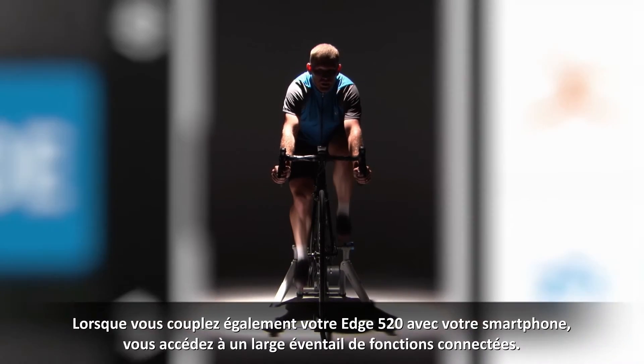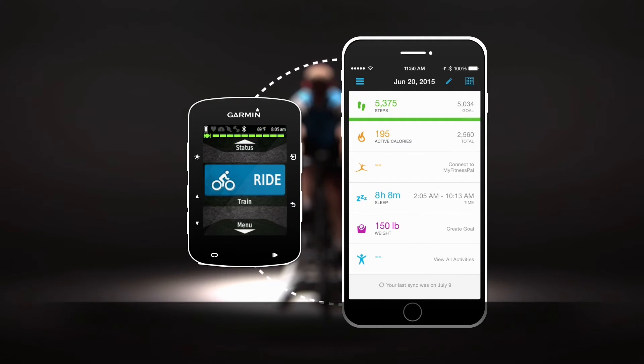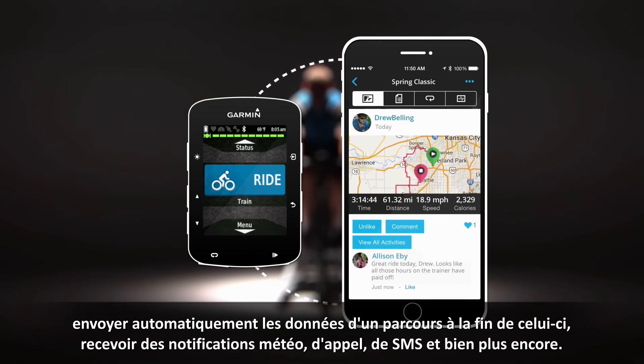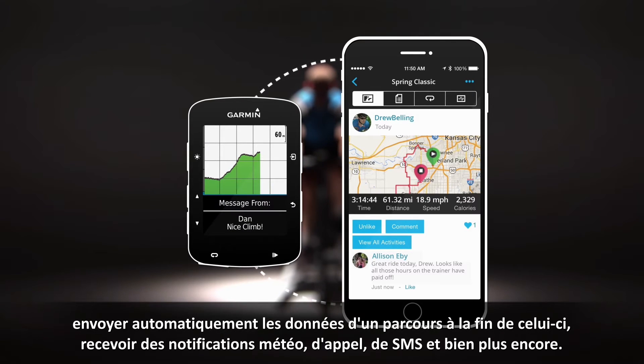When you also pair your Edge 520 with your smartphone, you gain access to a wide range of connected features. You can allow friends and family to follow your rides in real time, automatically upload your ride data when you're done with a ride, get weather, call and text notifications, and more.